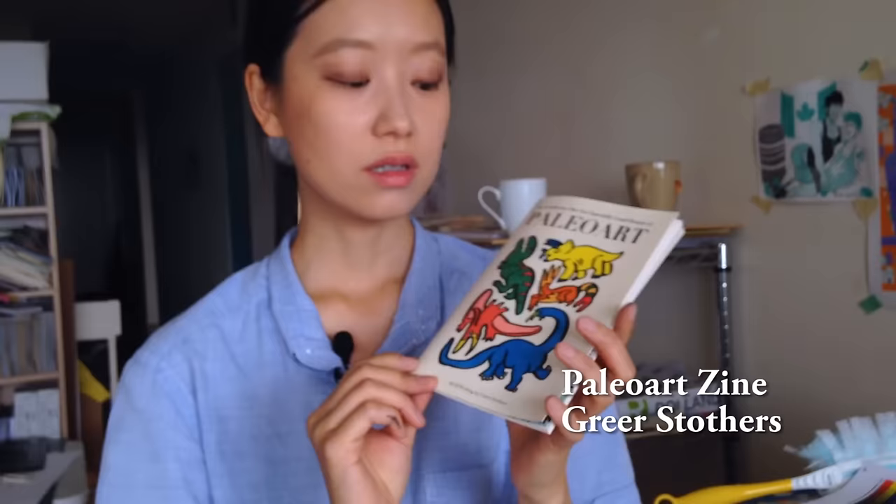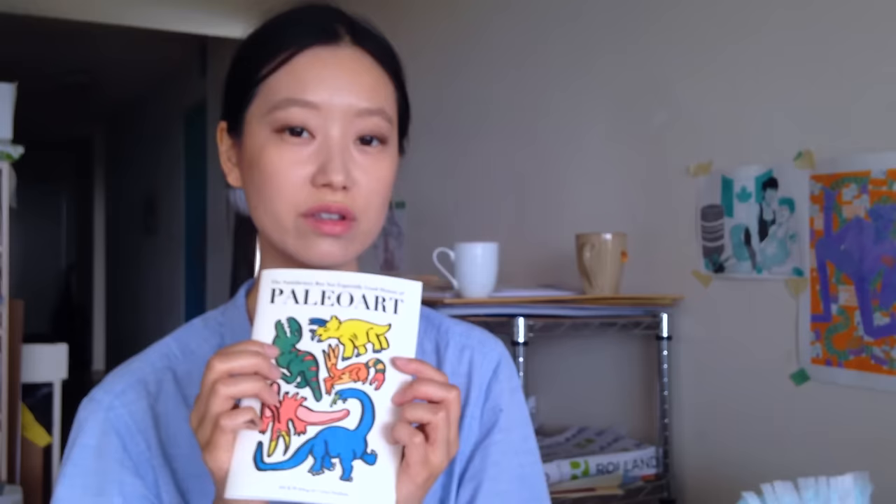This is an example of a four-color job. Greer Stuthers has used black, red, blue, and yellow for this zine. But as you can see there are more than four colors on this zine because Greer was able to use her knowledge of the color chart to recreate colors like green and orange. So there's a lot you can do with overlaying colors.